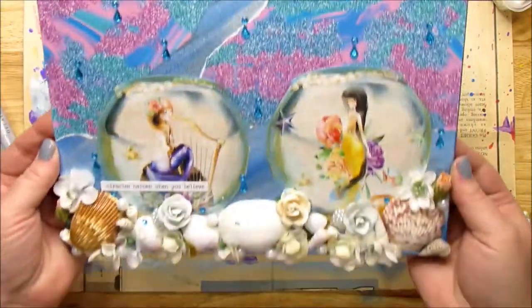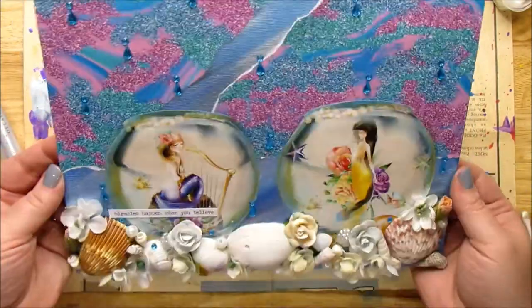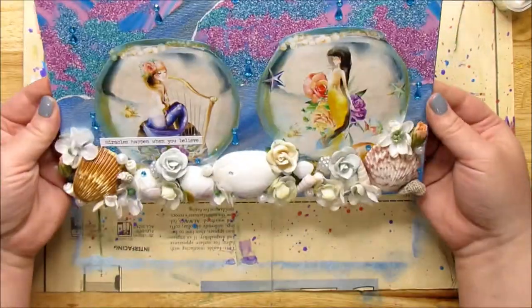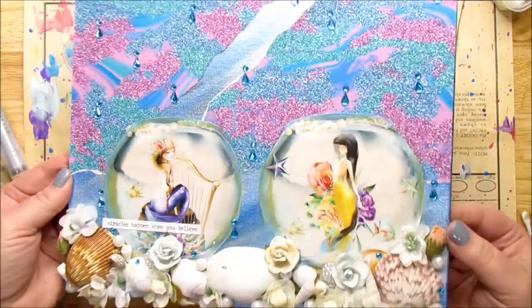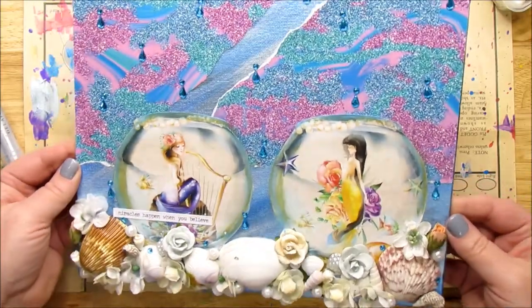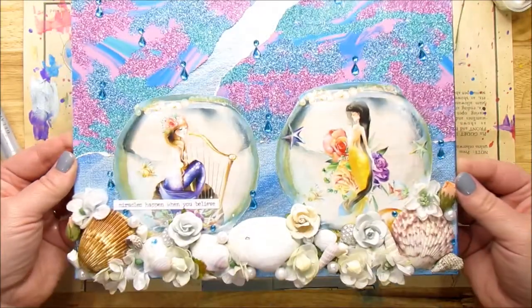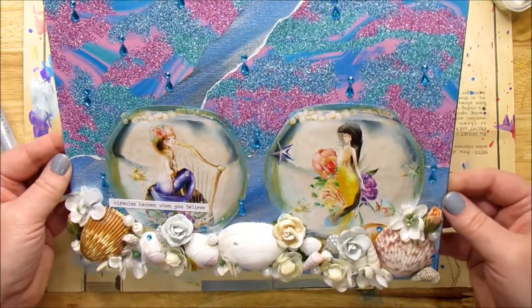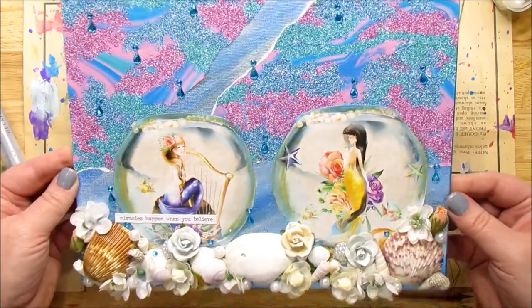It is all done — my little mermaid art journal canvas, whatever we want to call this page. So cute. I do like the way it turned out. Thank you so much for watching. Please give this video a thumbs up, subscribe to my channel, and hit that notification bell so you know when I post new videos. You can find me on Instagram, Facebook, and on my blog. Thanks again for watching and I will see you guys next time.